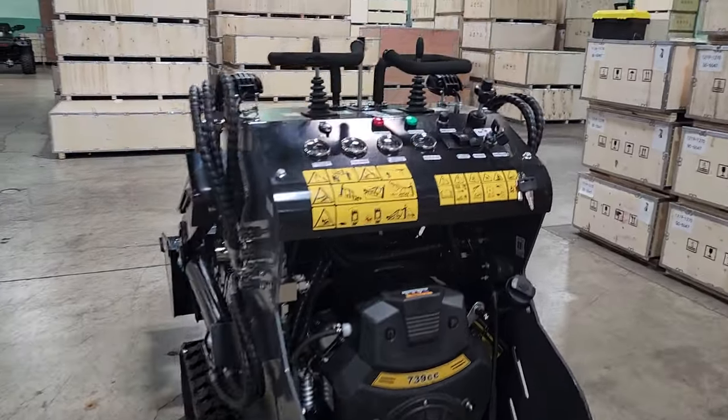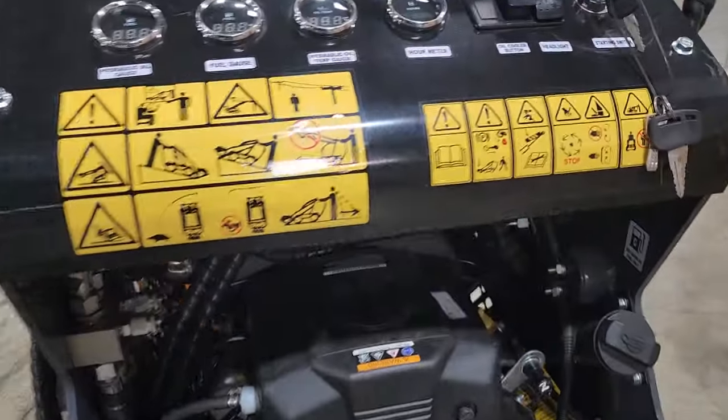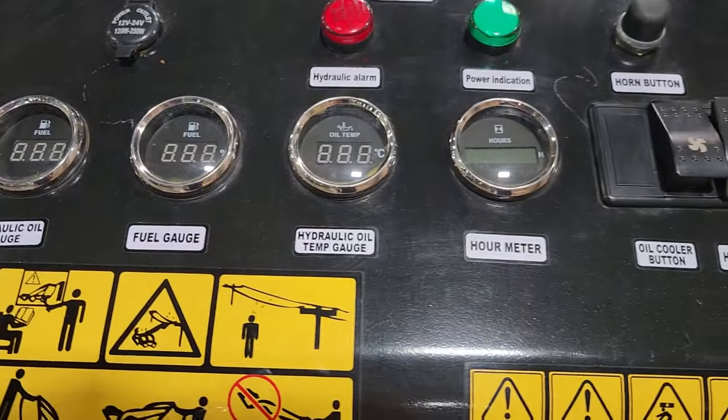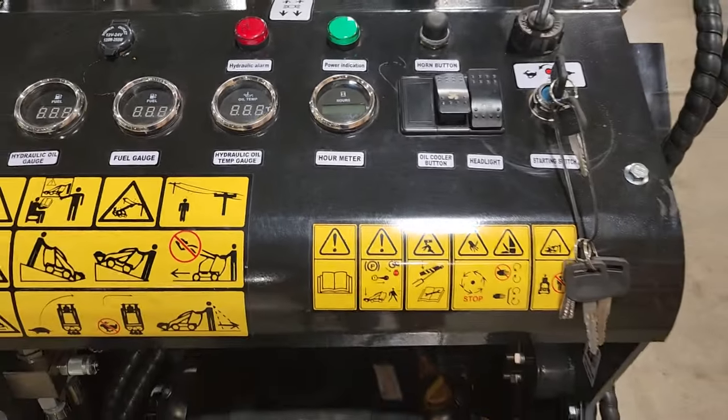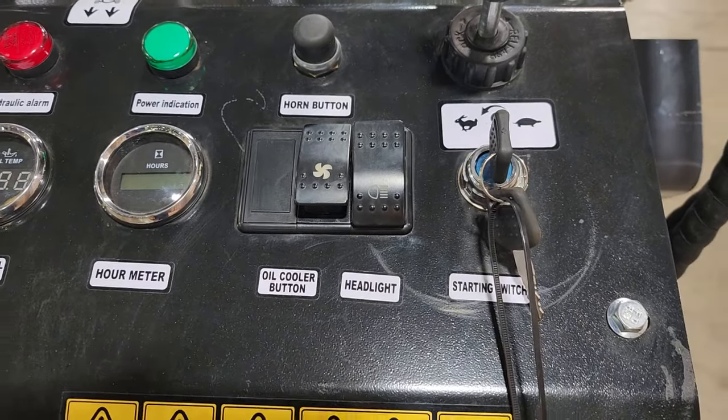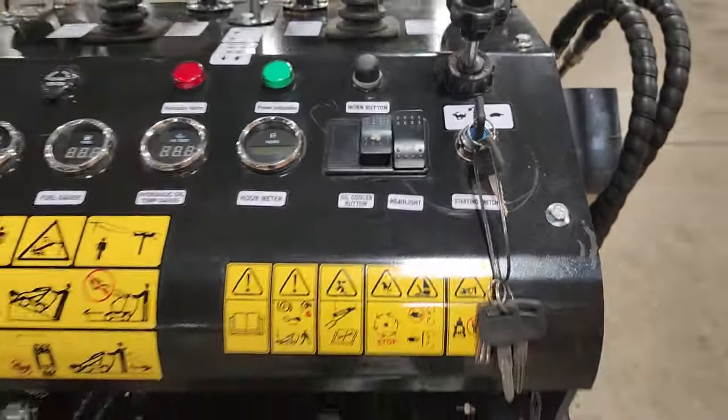It is a V-twin motor. You've got your hydraulic oil gauge there, fuel gauge, temp gauge, hour meter, oil cooler with the fan, headlight, and then your starting switch. Now watch this.